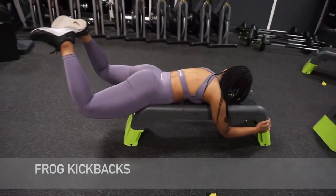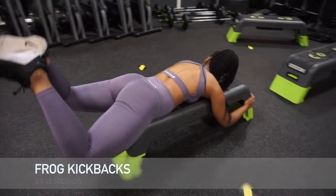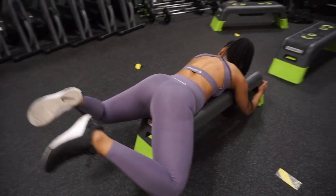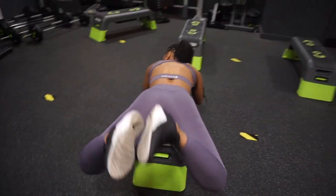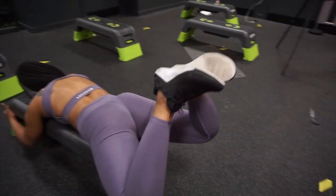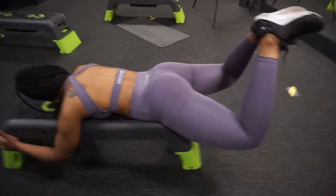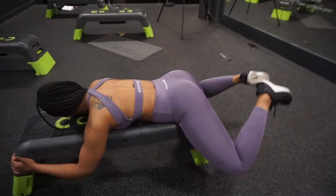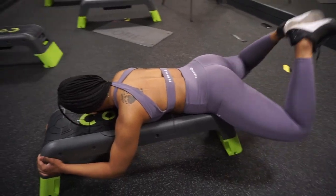Last but definitely not least is my favorite — frog kickbacks. I really love this exercise because you really do feel the squeeze in your glutes; it is so effective. It's a great exercise not only for warming up but you can also use it in your main workout, and you can even put a weight between your feet for added resistance.